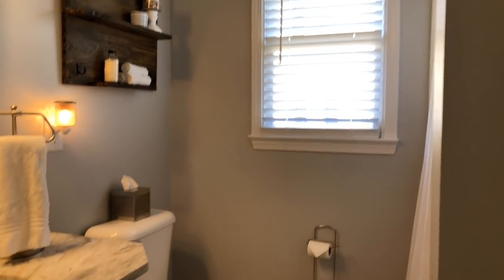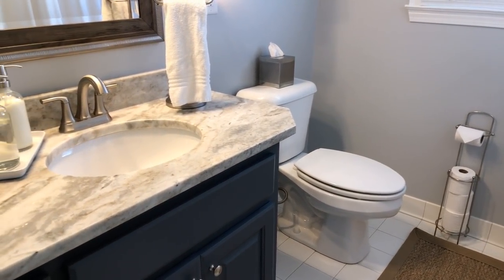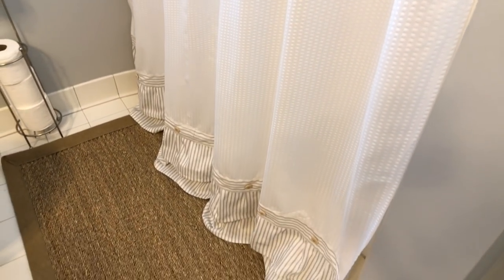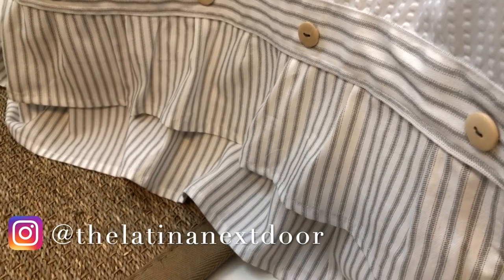Hey everyone, this is Yami, your Latina next door. Welcome back to my channel. If you have been following along, you know that I just recently revealed my guest bathroom makeover. One of the DIYs I created for this makeover was shower curtain ruffles on the bottom. I wanted to add a coastal farmhouse feel and the shower curtain I originally wanted was out of stock. So I created this cute little addition to the bottom of the curtain and everybody loved it. So here I am sharing how to recreate this yourself.